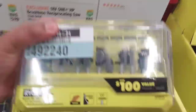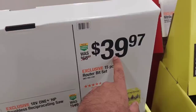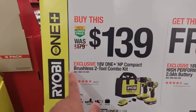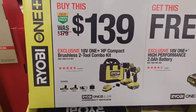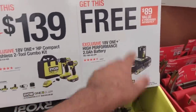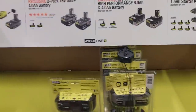Moving on, $39.97 for this 15-piece set. I actually bought this about two years ago for $69, so I'm happy it's dropped down to $39.97 — this is the time to pick it up. $139 for their newest compact HP brushless 2-tool kit combo with two batteries and a charger. Ryobi is known for not giving you good chargers with their kits, but you do get a free battery with this.